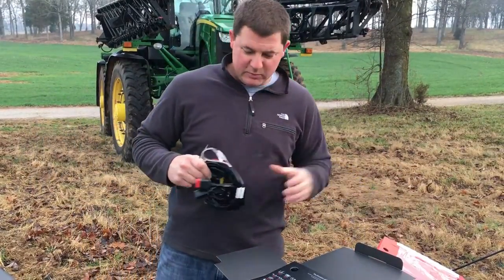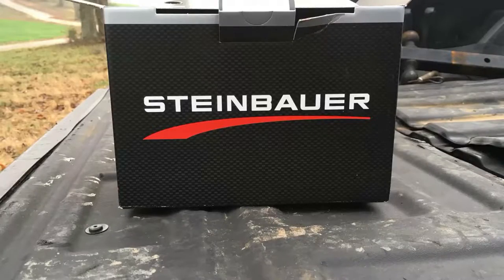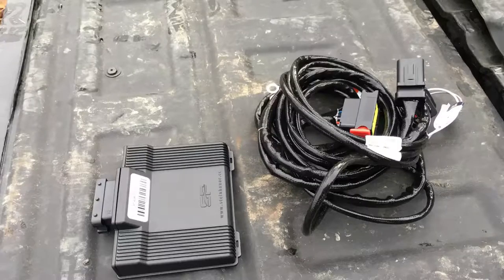Hello, it's me Jonathan Hodges with Frenzy Diesel. This morning I'm here with John Gibson and we're going to show you how easy it is to install a Steinbauer performance module.